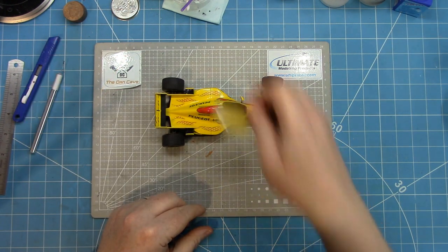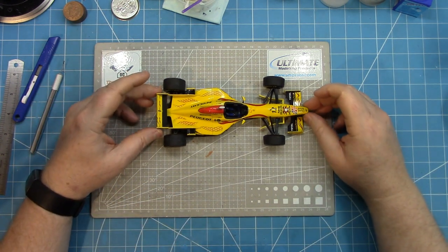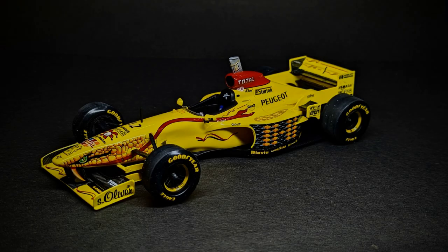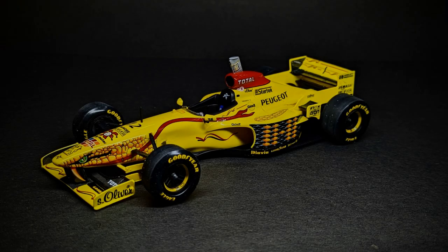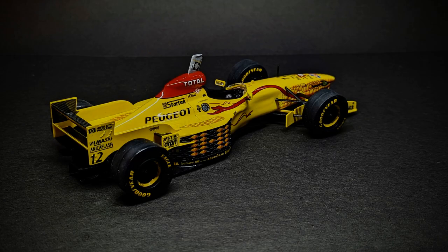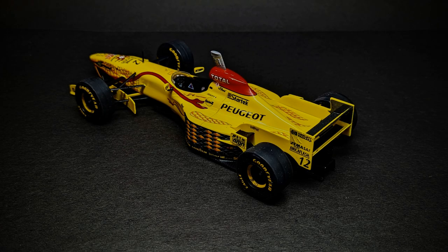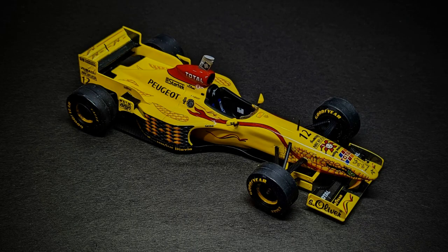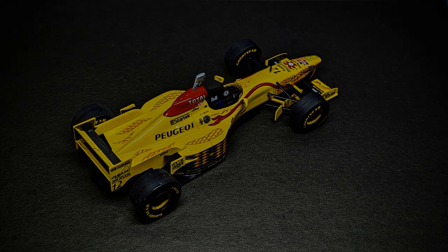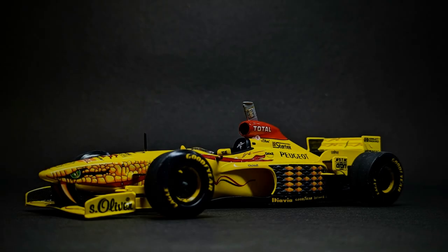With that done, the kit is complete. Let's have a look at the final photos of this finished 24th scale Jordan 197 from Revell. The Jordan cars back in this particular time period were stunning looking cars with some very creative liveries produced. One thing I was a little bit disappointed with is not getting any Benson and Hedges decals — they are very hard to find for this out-of-production kit. However, very pleased with the overall finish. My fears about the kit gave me low expectations, but I'm very happy with the final product.